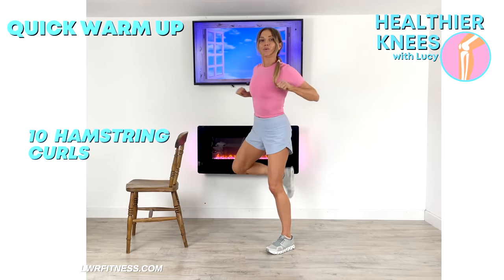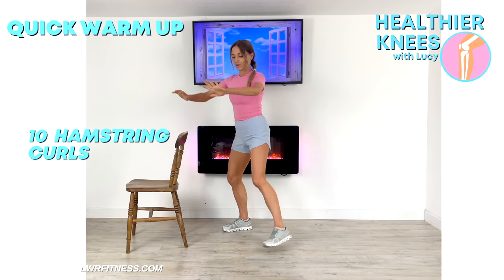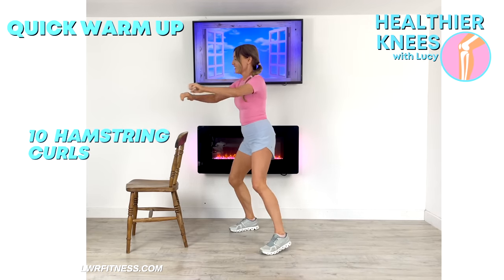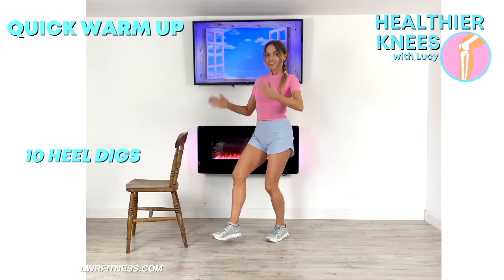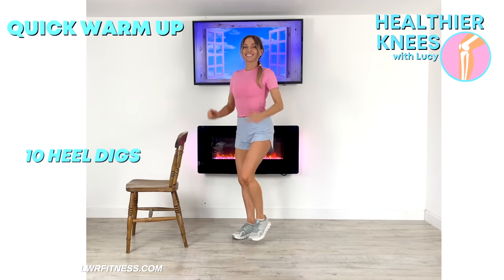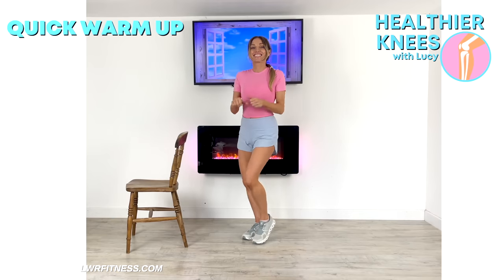Now just give me these little hamstring curls — we're just doing 10 of these. Draw those arms in, just one side to the other. And now just give me these little heel digs, so we're just mobilizing a little bit more through the ankle joint. Bend through with those arms. This just means we're going to be able to perform the exercises better because we've warmed up those muscles and those joints. So we're now ready to start the seven minute routine.